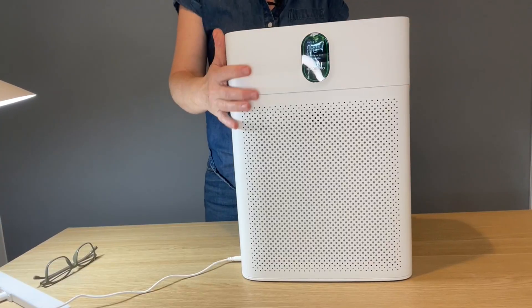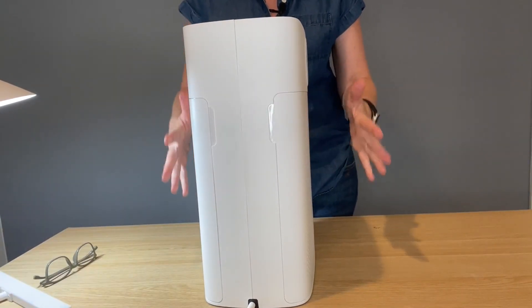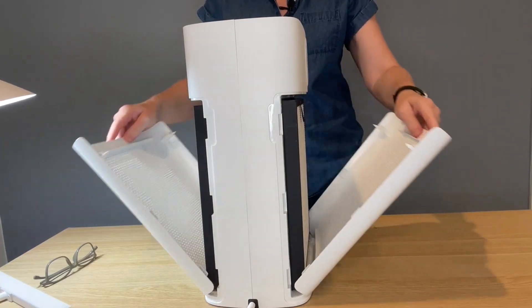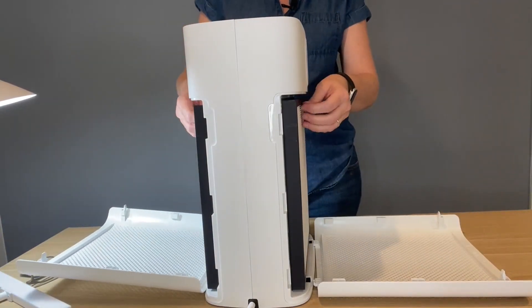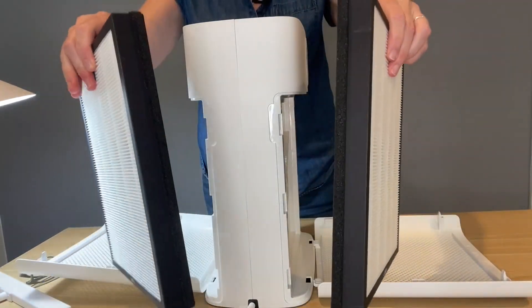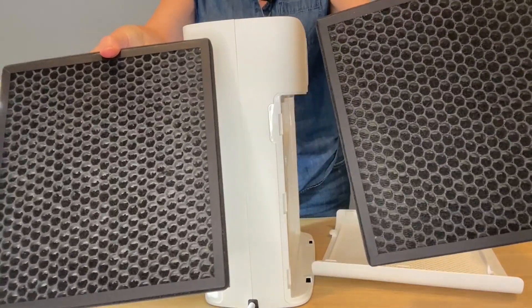What drew me to this air purifier is that it has dual filters, which makes the purification process so much quicker. It comes with HEPA filters located on both the front and the back of the machine. These filters have the pre-filter, the HEPA inside, and then the carbon on the back to help with smells and odors.